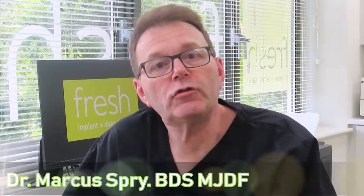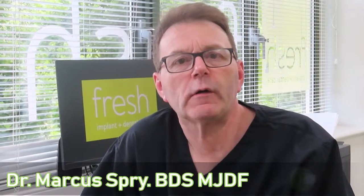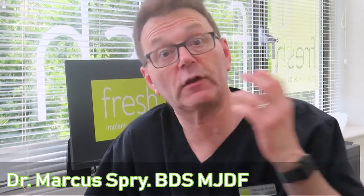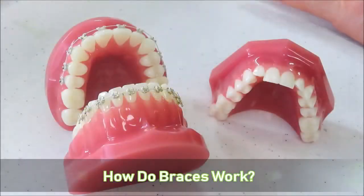Hello and welcome to the YouTube channel. Today we're going to be looking at how braces work. We all know about braces — they're the things that move your teeth into a straight position — but how exactly do they work? Well, you'll find out. Welcome to the video about how braces work.